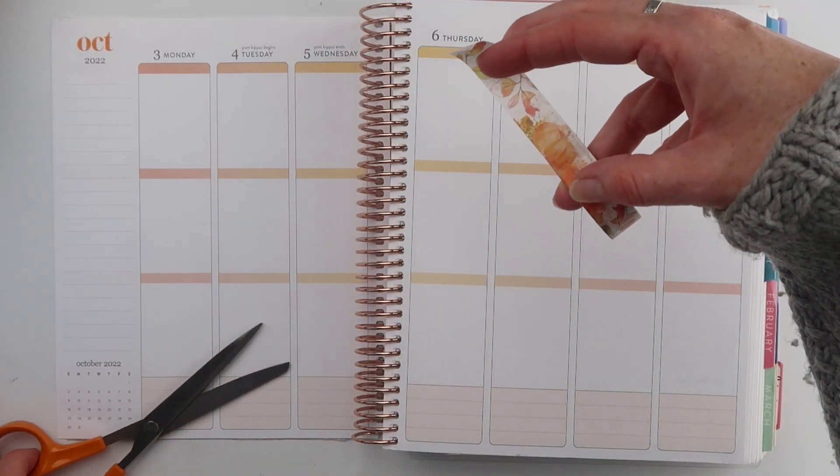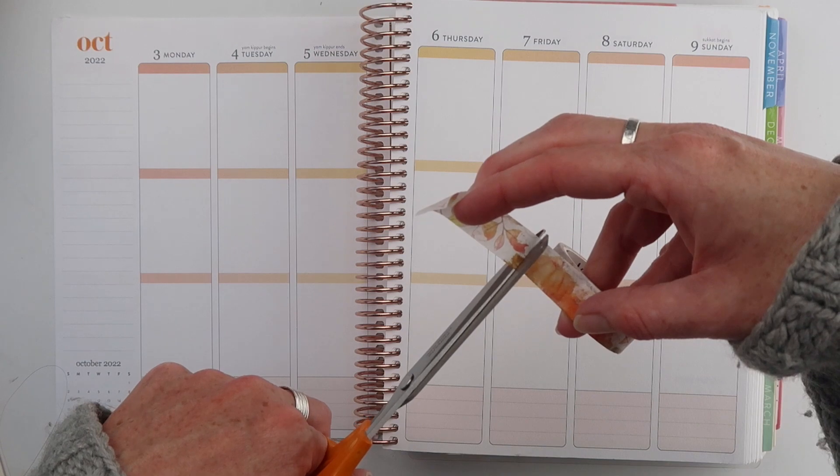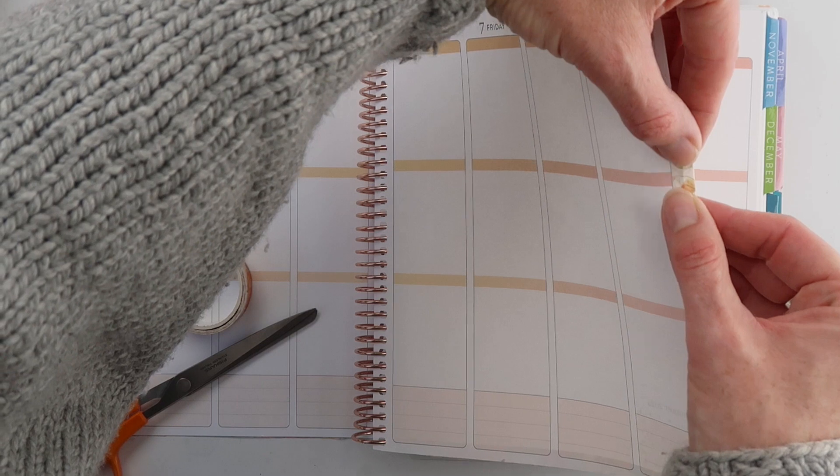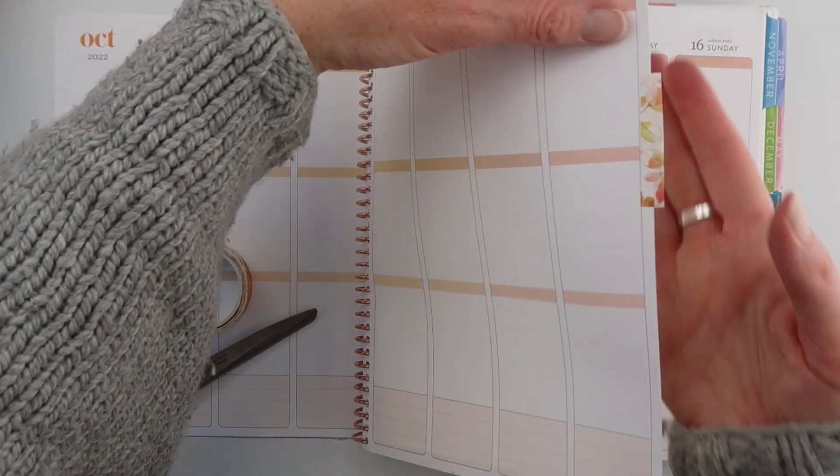First, we're going to add a tab to the side of a page. It's really quick and simple. Just cut off a piece the width of the tab, and then fold it over on itself, but leave a little bit so it sticks out to the side of your page.